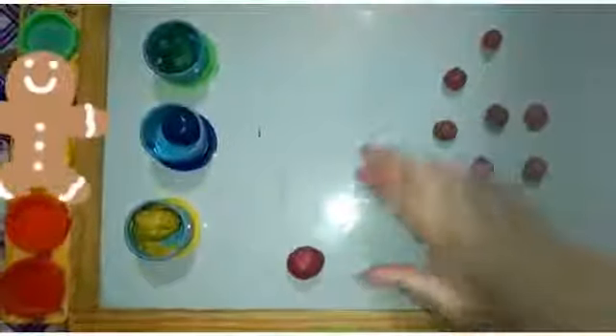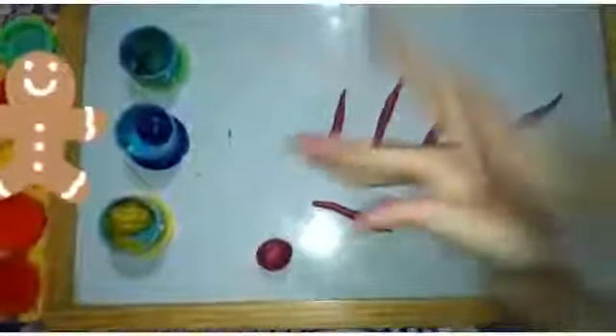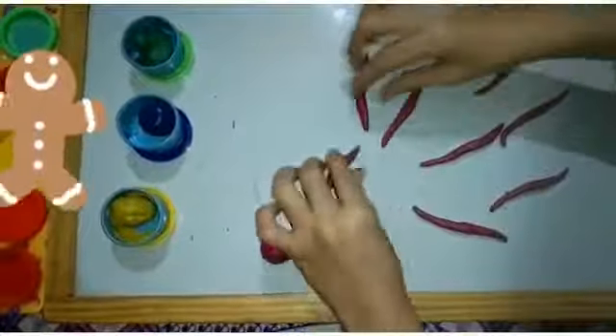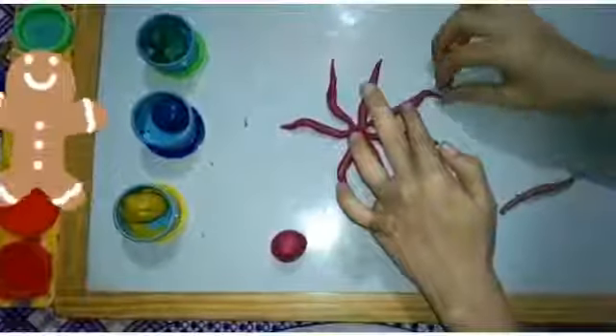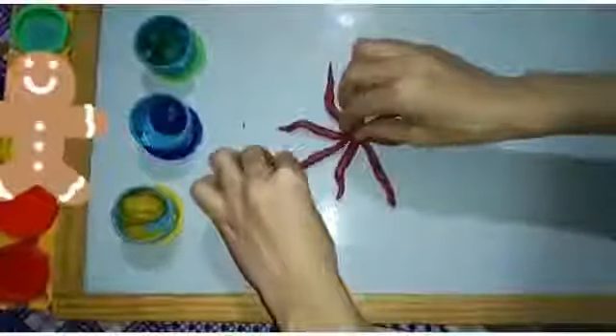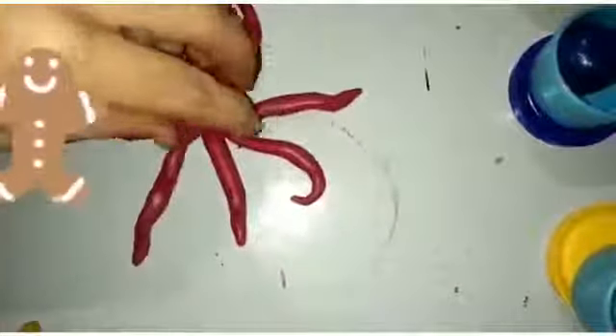Now we will make snake shapes. Now we will arrange them like this. These are the octopus arms. Now we will keep it here like this.